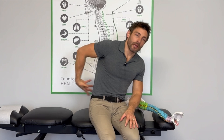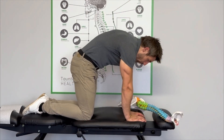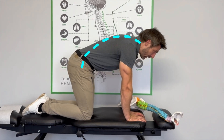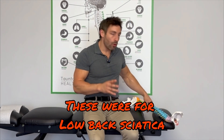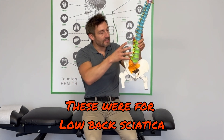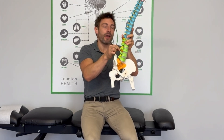The last way we're going to take pressure off the disc and nerve in the lower back is the cat stretch. You're in this position — back all the way up, squeeze high, back all the way down. Do that 20 times, three times a day. The goal of these exercises is to articulate and decompress your spine, take pressure off that disc and off the nerve, which will create less pain down the leg.